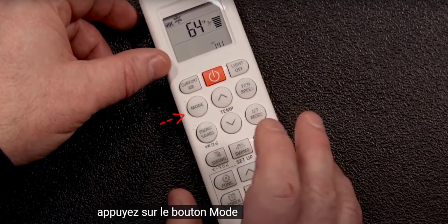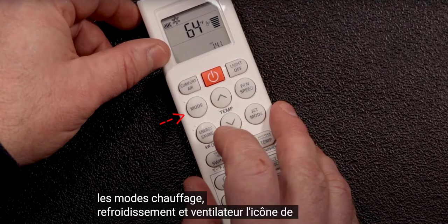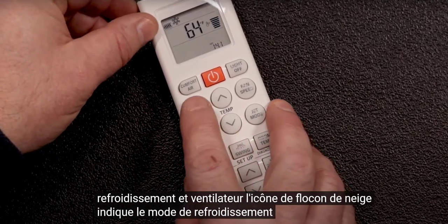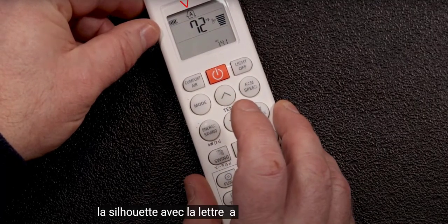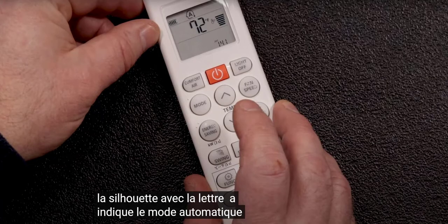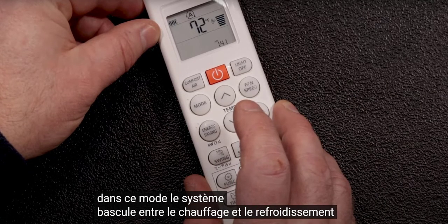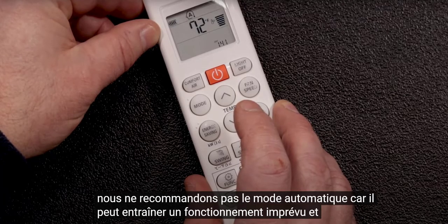Press the mode button to select between heating, cooling, and fan modes. The snowflake icon indicates cooling mode. The silhouette with the letter A indicates auto mode. In this mode, the system switches back and forth between heating and cooling. We do not recommend auto mode because it can lead to unintended operation and high energy bills.